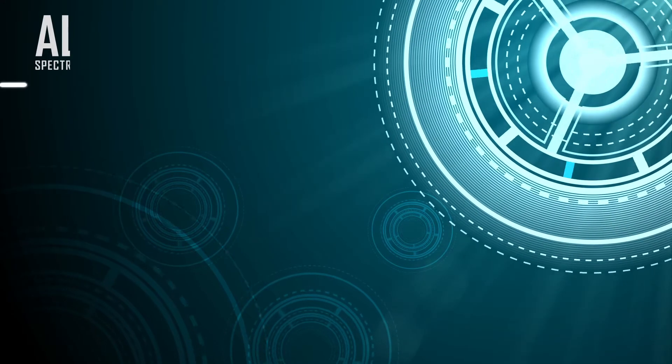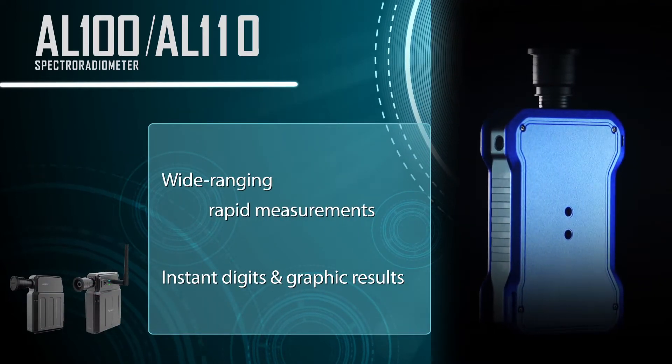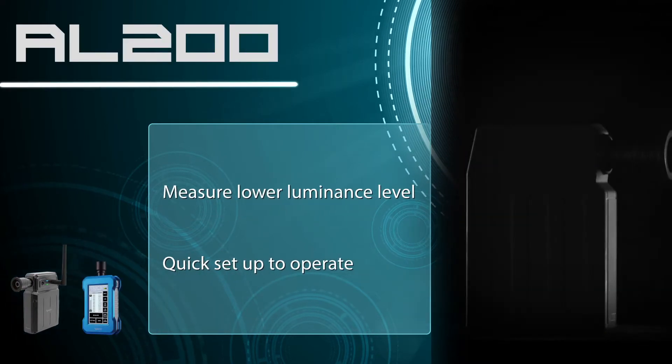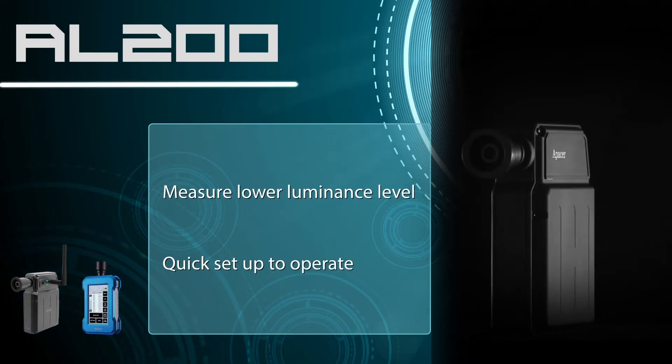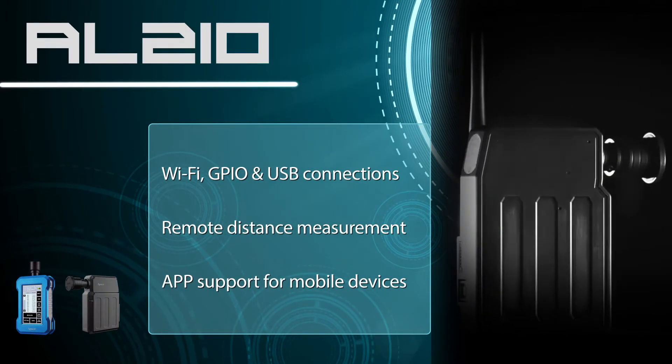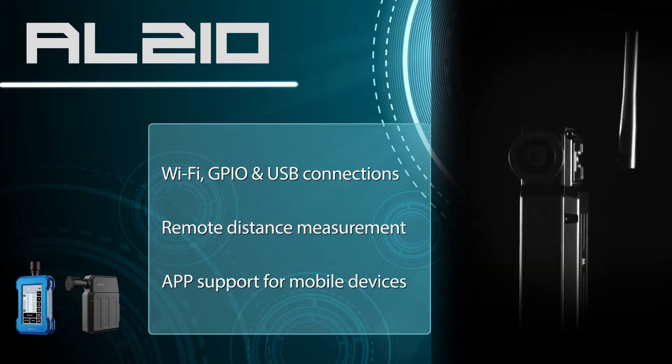Features: The AL-110 can measure a higher range of luminance. For test completion, the AL-200 only needs a USB cable connection. With a simple click on the mobile device, measurement results will be displayed through the AL-210.